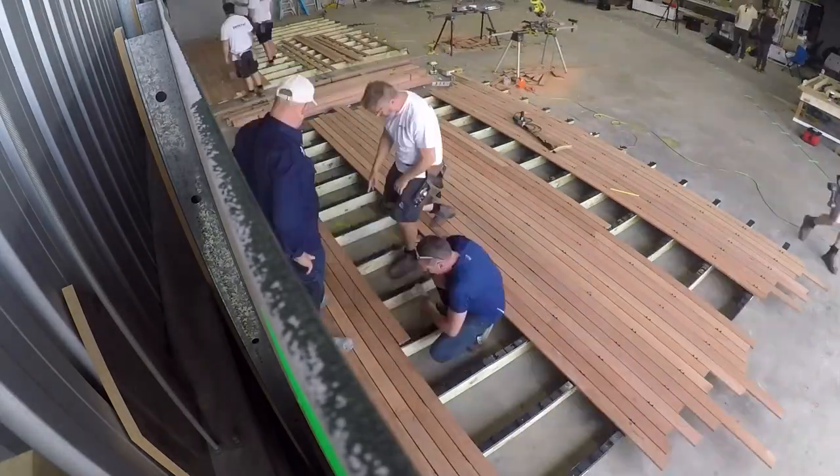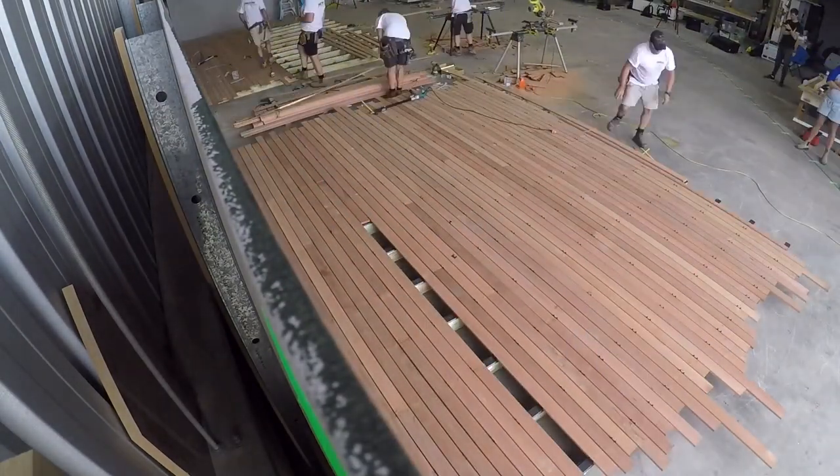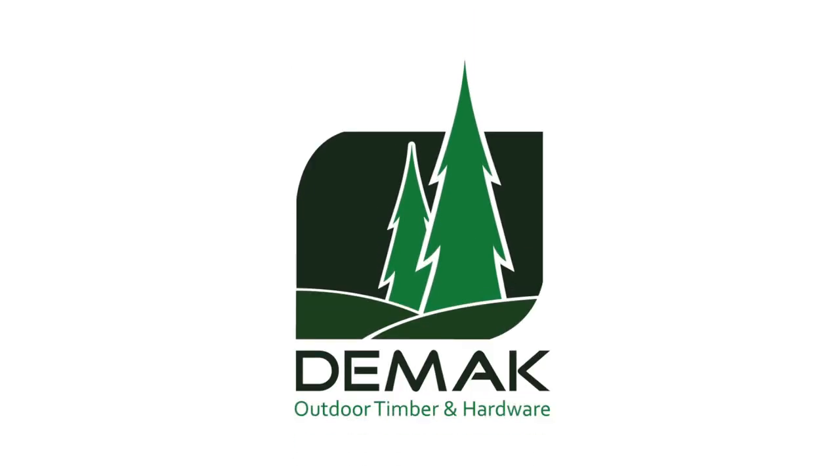Available now at DMACC Outdoor Timber and Hardware, Ferntree Gully and Heathron. Check out the other pieces and download at DMACC Outdoor Timber.